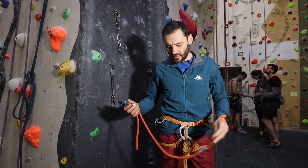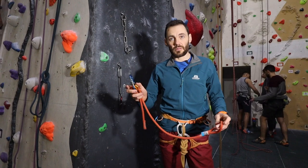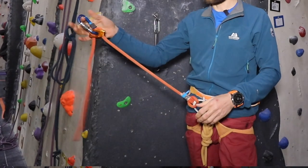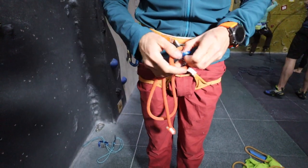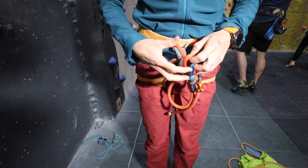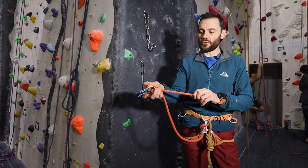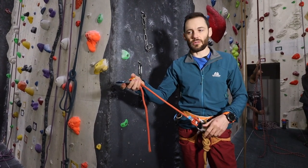A better alternative than an improvised sling lanyard is to actually buy a purpose-designed lanyard such as this Petzl one. These are a lot easier to adjust and they've got a tiny bit more give in them, so if you do end up falling onto it, it's not quite as serious as falling onto the sling. This goes on the harness very similarly onto the belay loop and then it's got a mechanism for adjusting it to just the right length that we need.